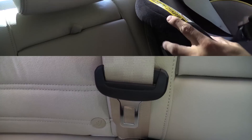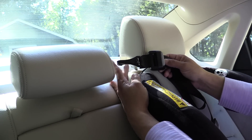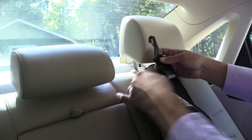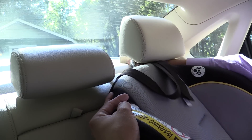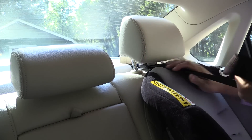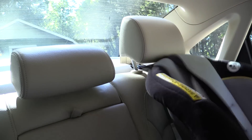These Graco Classic Ride 50 child seats have a rather long top tether anchor — that's the distance between this portion of the buckle and this portion right here. In tighter situations like the Passat, where the top tether anchor is relatively close to the seat back, it's relatively easy to latch into place but relatively difficult to get a very tight fit. If I pull this as tight as possible, you can see the seat is kind of in the way and still quite loose.